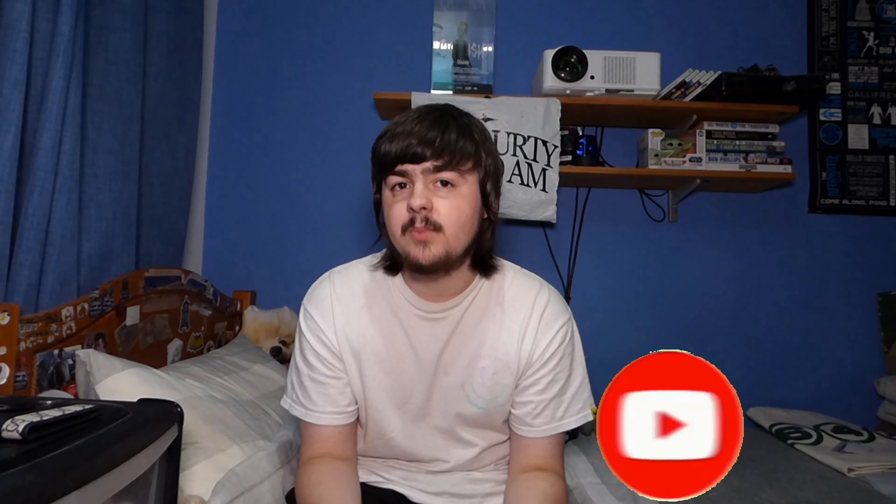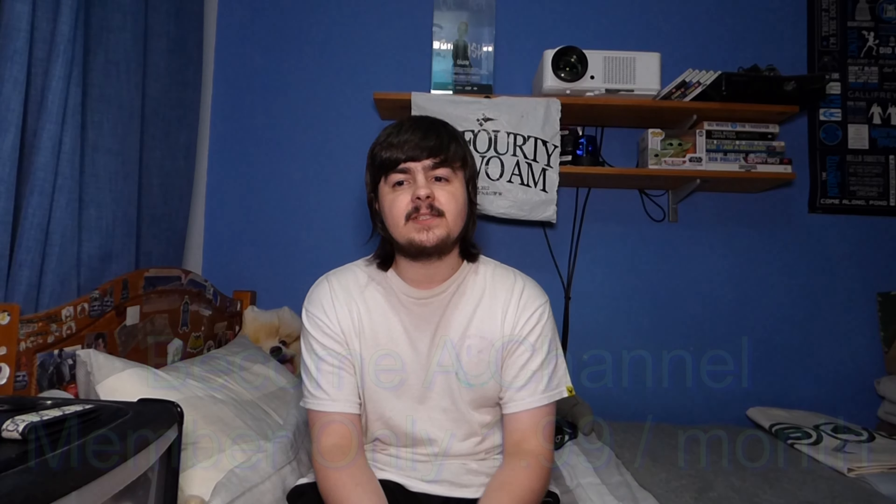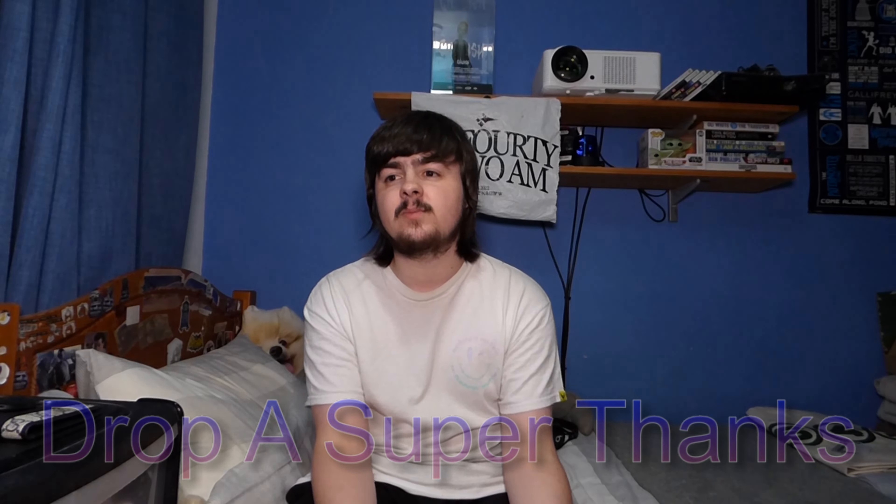Before we get into the review, please hit that subscribe button and turn on post notifications. We're trying to get to 100,000 subscribers as soon as possible, so I'd massively appreciate it. Also, if you want to help out more, you can become a channel member for only $1.99 a month — all the info on perks is in the description below. If you don't want a committed membership, you can drop a Super Thanks and donate as much or as little as you want. All revenue from Super Thanks and channel memberships goes directly back into making content.